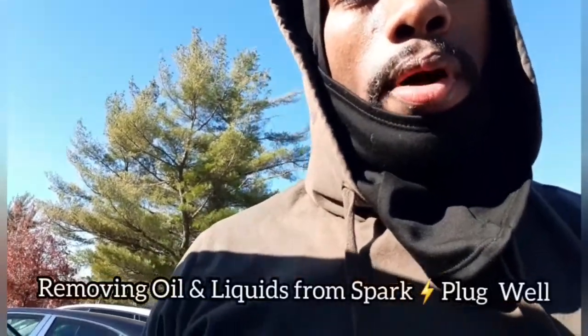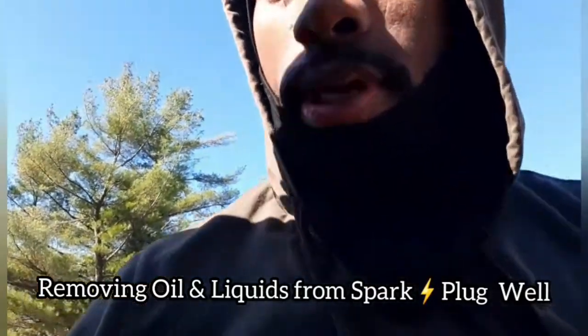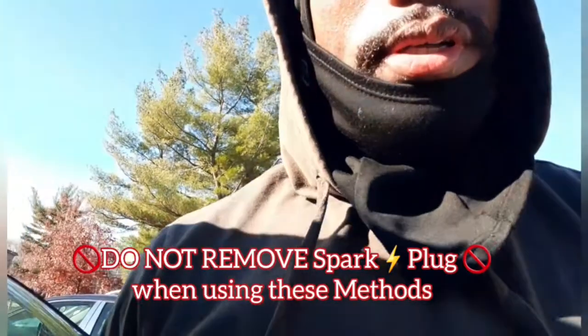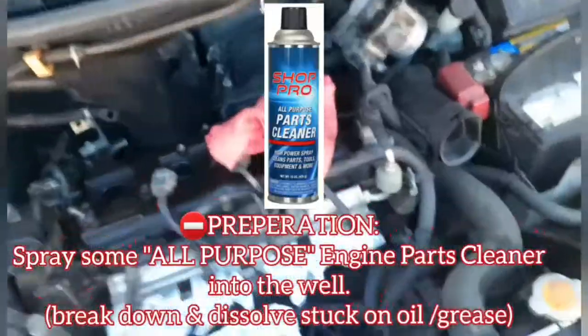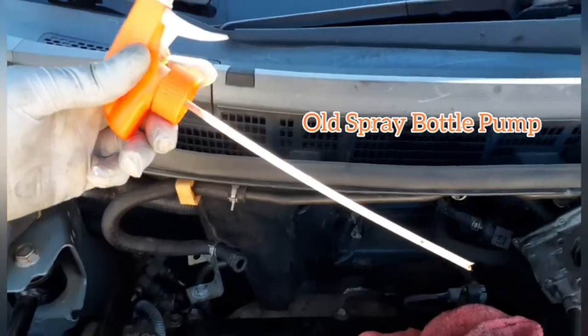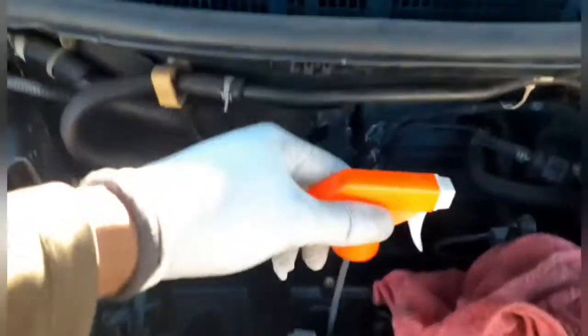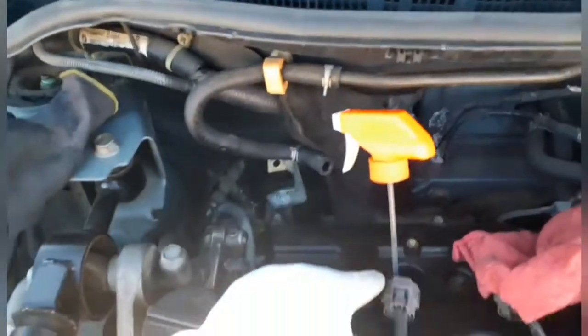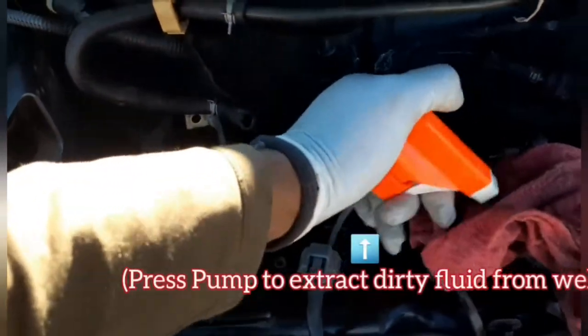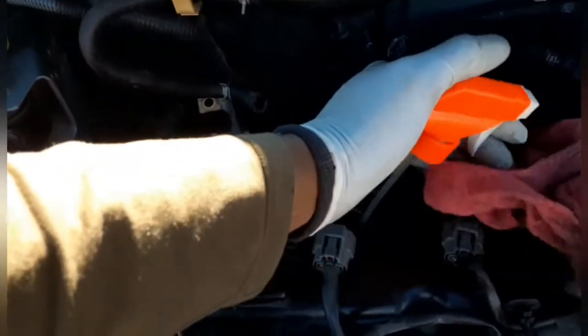If you ever get oil inside your spark plug well, or any type of debris down in there, what you can do is get an old spray bottle, spray some engine parts cleaner down in there, and spray out the oil and debris.